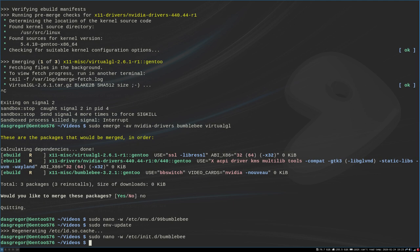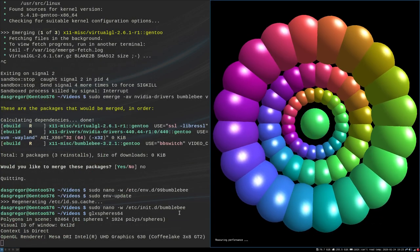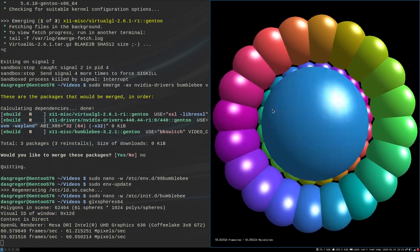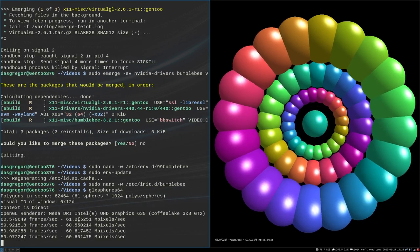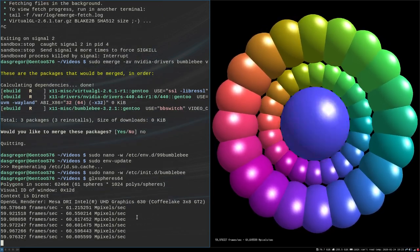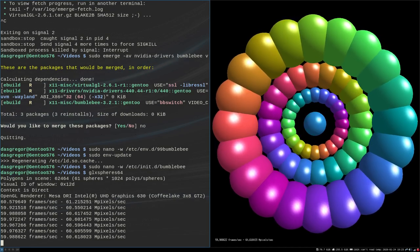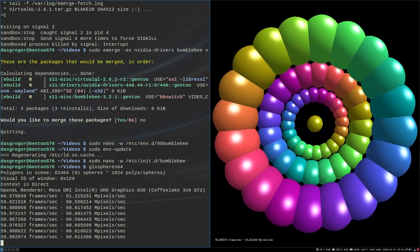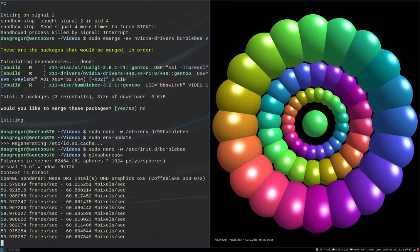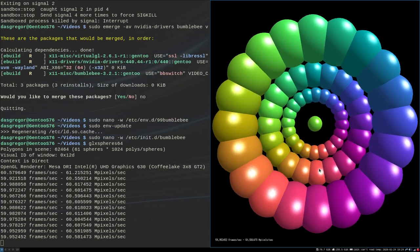So once you've rebooted and everything is proper, go into your window manager or desktop manager, come back to your terminal, and do a little testing. We're going to run glxspheres64. You will see a little GUI interface there, and the renderer is using Intel UHD Graphics 630. This is important — everything you start right now is going to run automatically with the Intel driver.